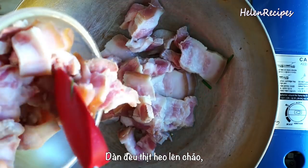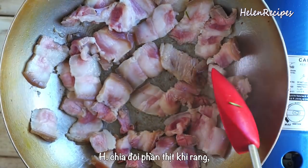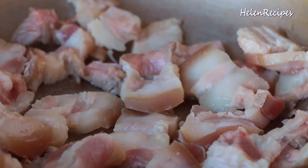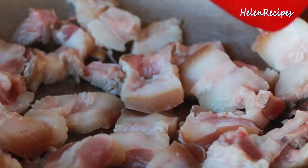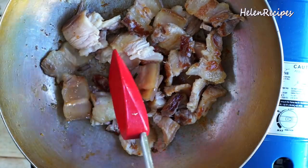Spread the pork out on the same wok and cook on medium heat to render the fat. Cook the pork in two batches so every slice has a chance to touch the bottom, which will render out the fat more quickly. When one side is slightly golden, stir to render the fat on the other side too.